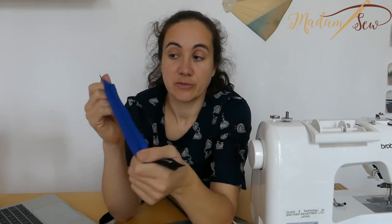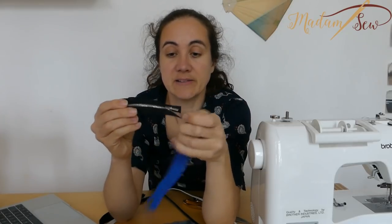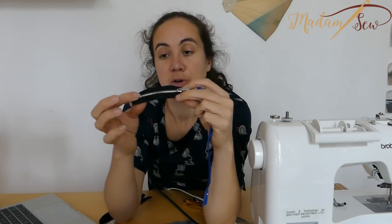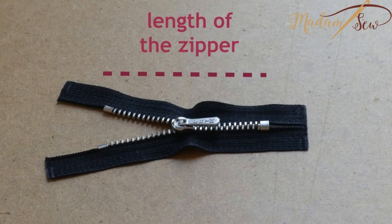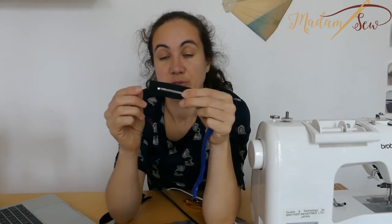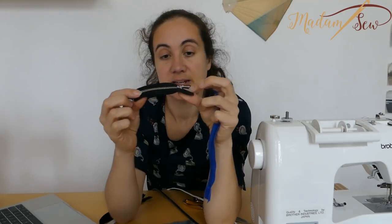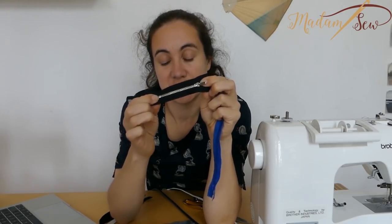If you have to choose a zipper for the length, it is important to know that the lengths are measured from the bottom box to the top box — not the tape. The tape is not measured; there's always a little end to attach it onto your project, but the length is measured just from the top box to the bottom box. That's important to know when choosing a zipper in a store.